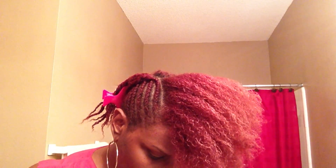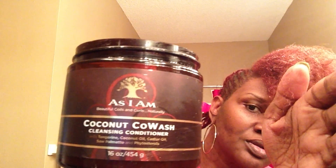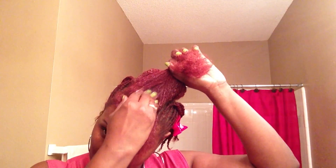I've sprayed my hair. It's well saturated. Now I'm going to get my As I Am Coconut Co-Wash Cleanser and just take little sections and put it all over the hair. I'm going to put it in the sections because I want to focus on my scalp since my scalp is what's really dirty.